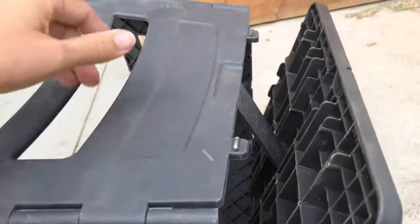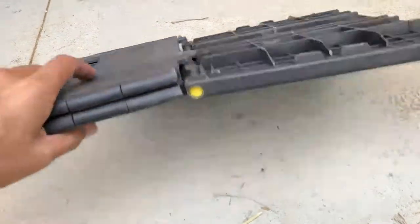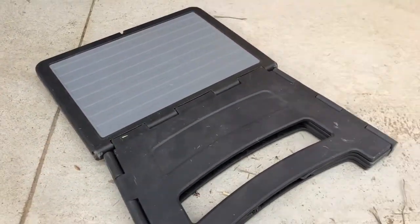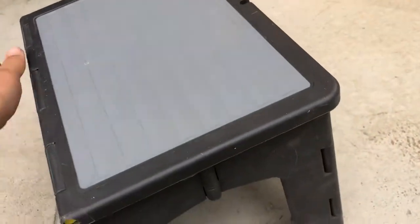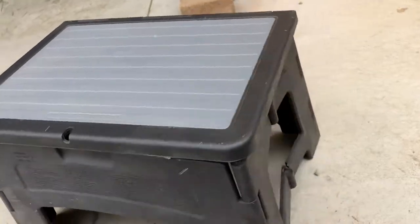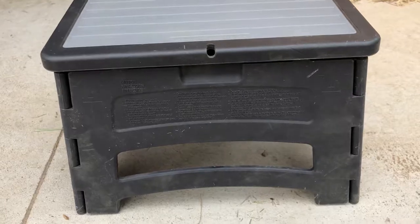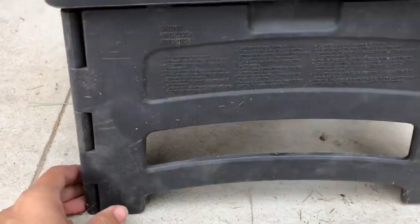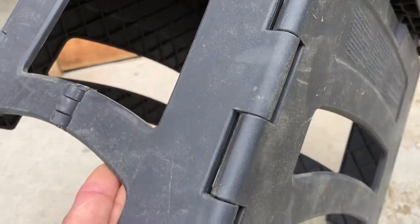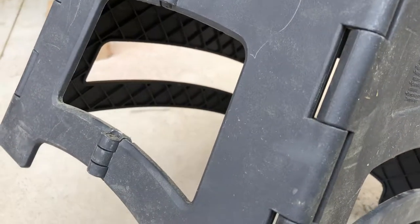And of course, the great thing is how easy it is to just collapse and store. So there you go — my favorite step stool, not only for the ease of use, but for the excellent design and also the price. $11 is an extremely fair price, especially considering the ones with the bad design that I've seen go for over $20.